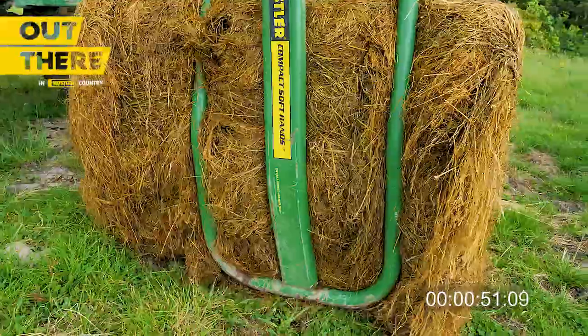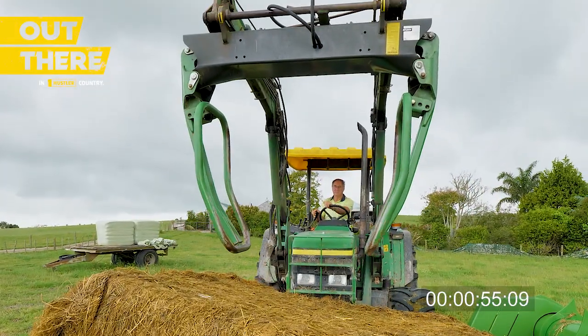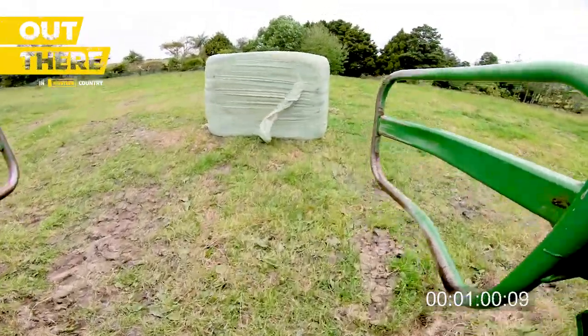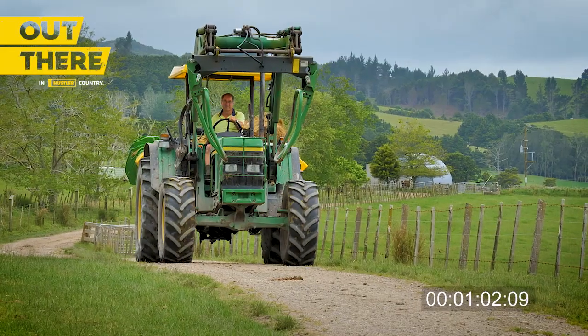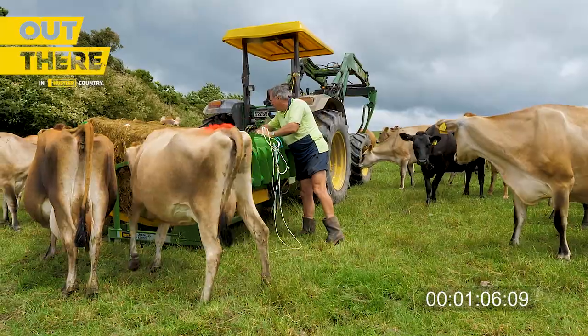We use the soft hands just for ease and speed of putting the bale on the feeder, because the soft hands can lift it up a bit higher than the forks on the back of the tractor, so it's so much easier and so much quicker. The Hustler X2000 and the soft hands both work very well for us.